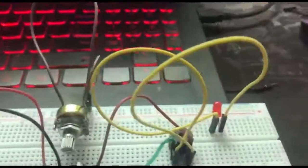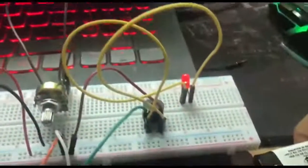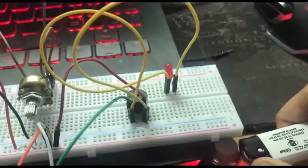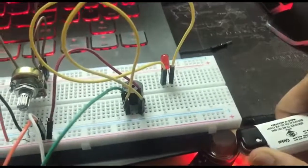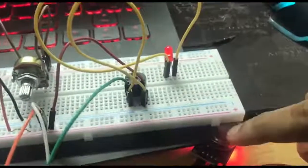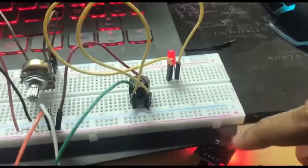I figured out the problem with my project — the polarity of this sensor is reversed, where when the gas is released, the light was dim. That means there's a problem with our sensor and we have to change or buy a new sensor.